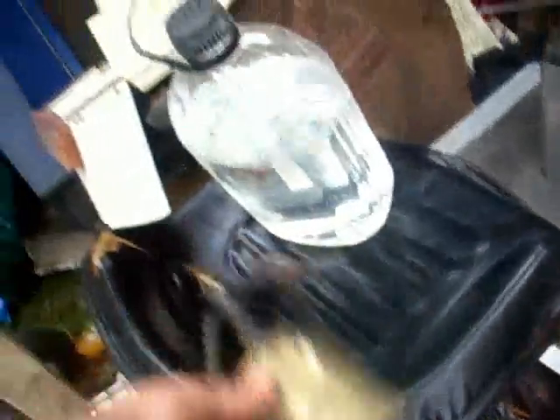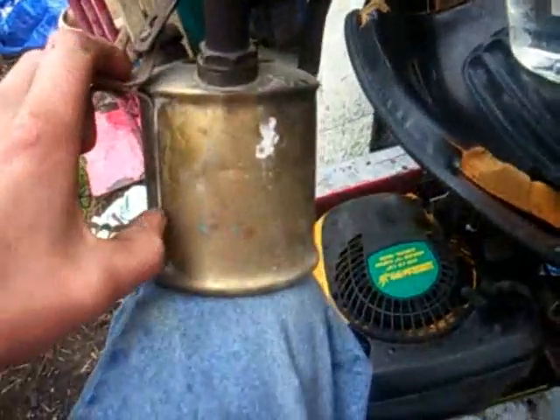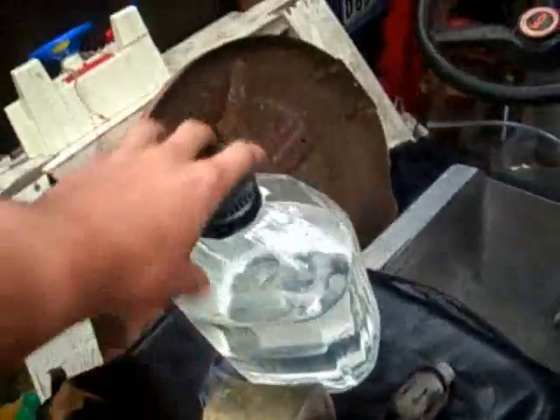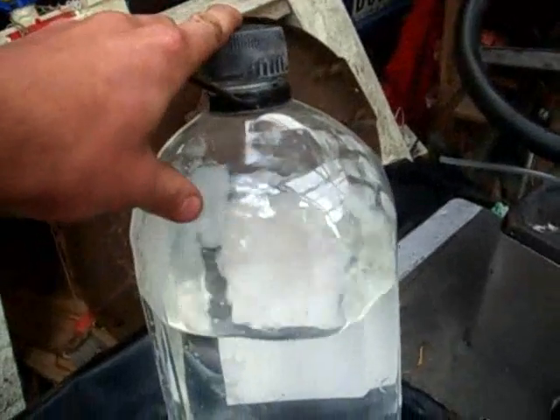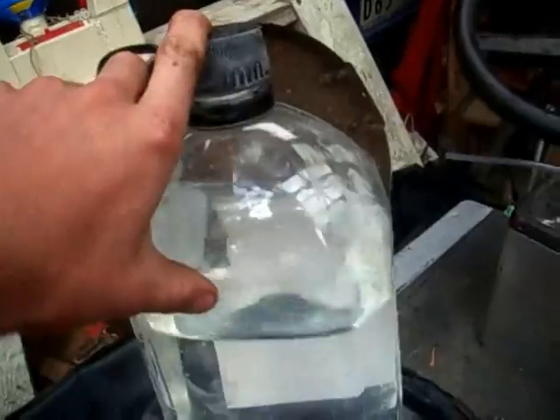So anyway, I only had what was left in my kerosene blowtorch, about an inch on the bottom. So first of all, I tipped that in the tank, and then I tipped about two inches off the top of this bottle into the tank.